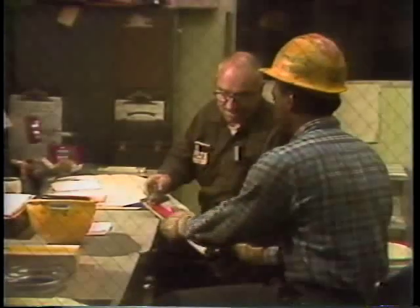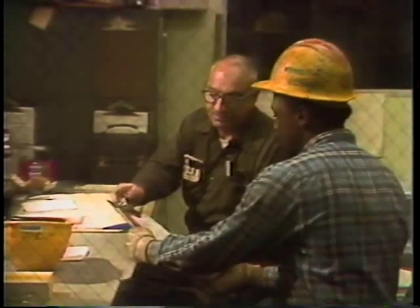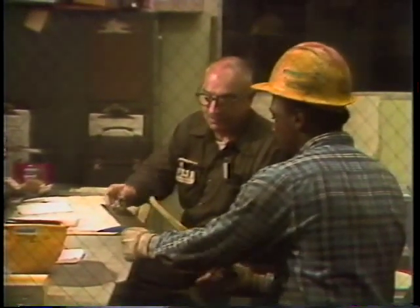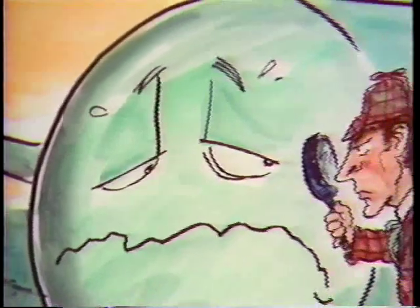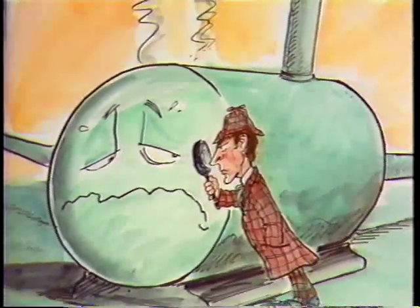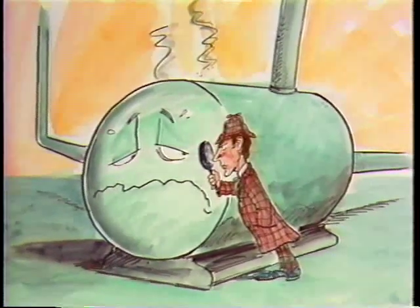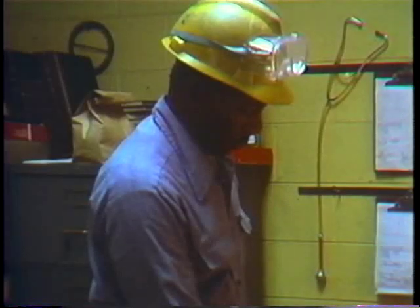When a work order comes down for a maintenance job, the first thing to do is check out the equipment you'll be working on. You should also look at any manufacturer's manuals or spec sheets on the equipment. This way, you can figure out exactly what you'll need to do the job. If you know what you'll be working on and what the task is, then you can decide what tools and equipment you need. Let's see what this takes.